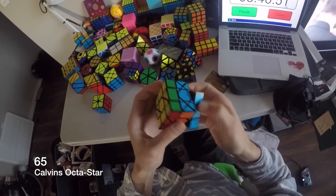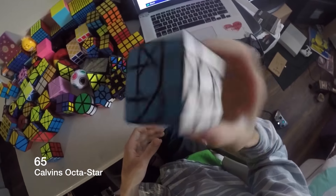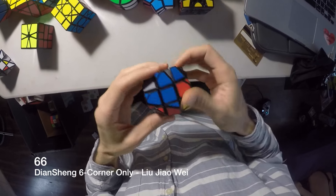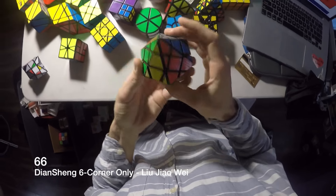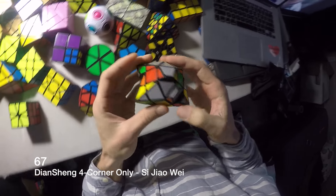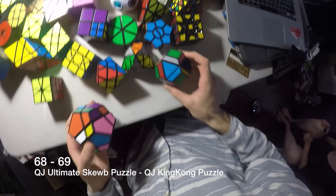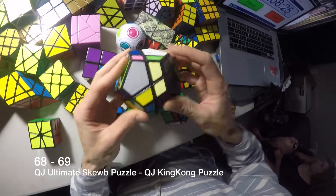It's pretty cool — turns into a 3x3. This is a Diansheng 6 corner only puzzle. And then this is the 4 corner — they pretty much solve like a 3x3 or a ghost cube because of the center layers. These two puzzles are the QG Ultimate cubes — they're new and I've never tried them yet.